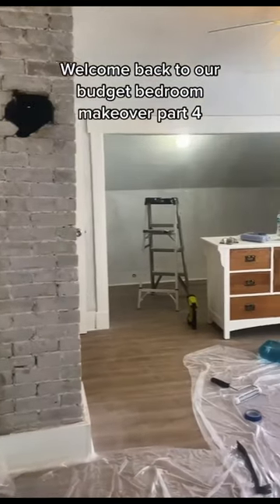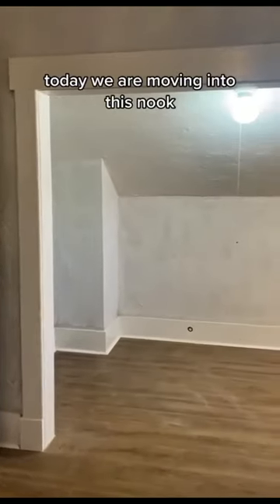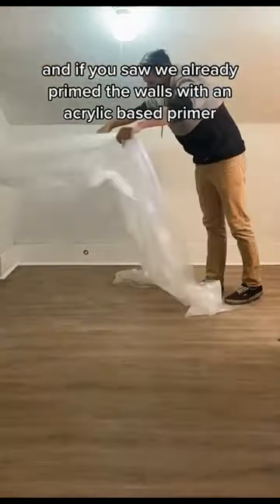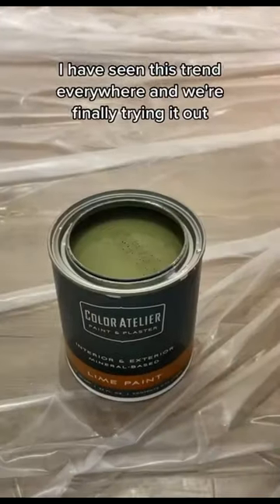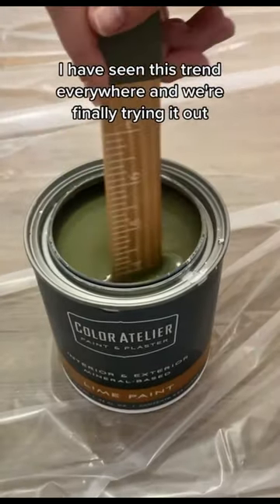Welcome back to our budget bedroom makeover part four. Today we are moving into this nook, and if you saw, we already primed the walls with an acrylic based primer. Now we are going to try lime wash paint. I have seen this trend everywhere and we're finally trying it out.